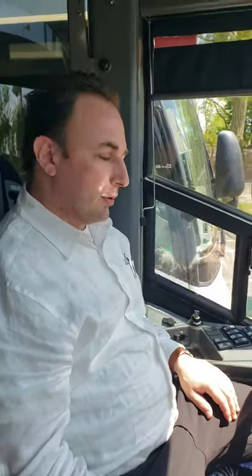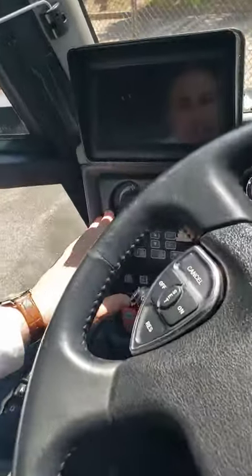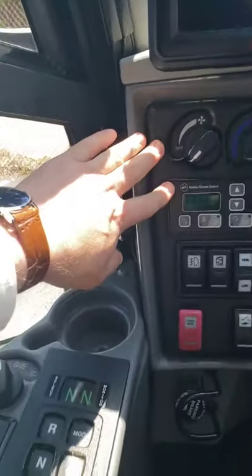Hello guys, it's Jeff again. Right downtown, I'll tell you how to properly turn on the temperature control unit for heat or cool. The temperature control unit is located on the left side panel.